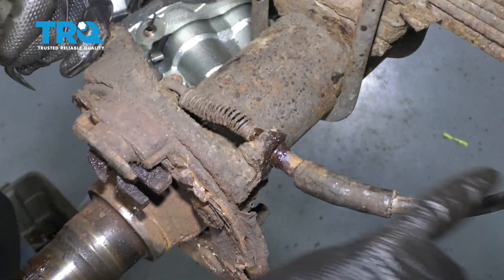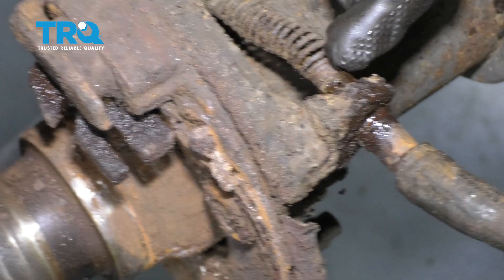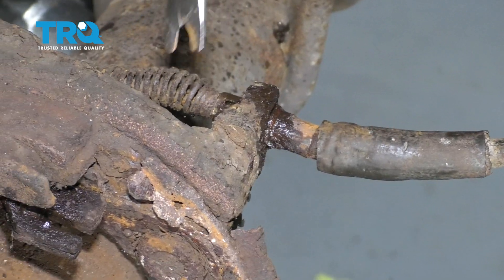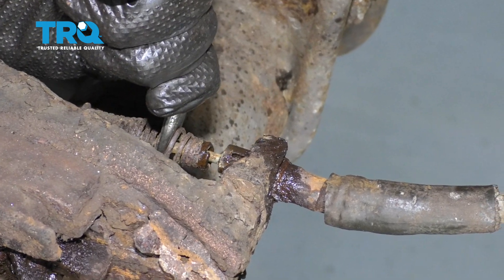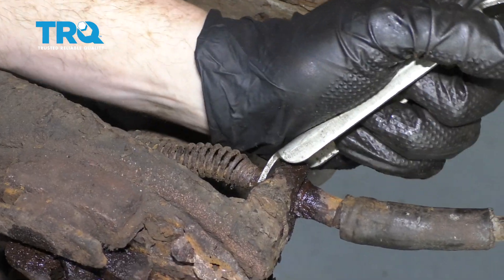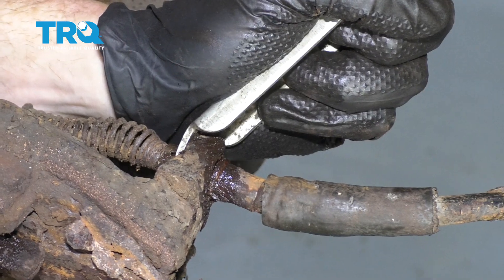The next thing we need to do is remove our emergency brake cable from its bracket area. On the backside of this bracket there's an area that the cable comes through, and it has like three forks that come out that lock it into the bracket itself. We need to squeeze in on those tabs. I'm going to take a tool, grab onto the spring and pull it away. After that, I'll use another tool, slide it right in and up against that bracket. By pushing this in, I'm going to squeeze all those tabs in up against the cable and then draw it out through the bracket itself.